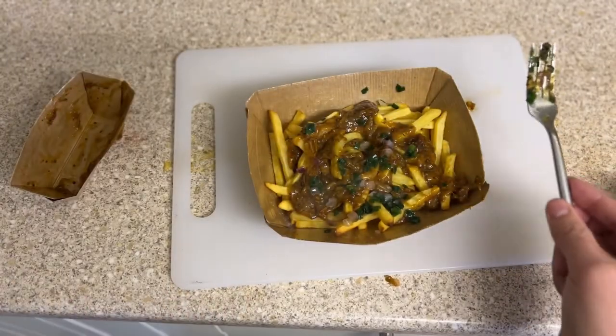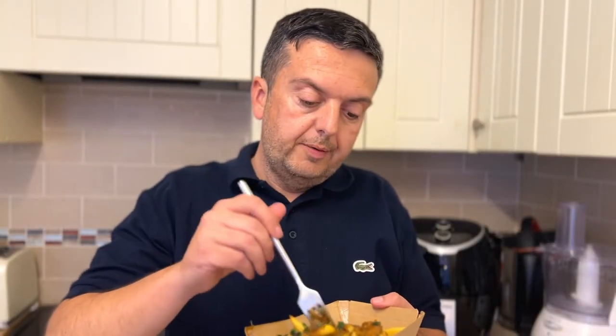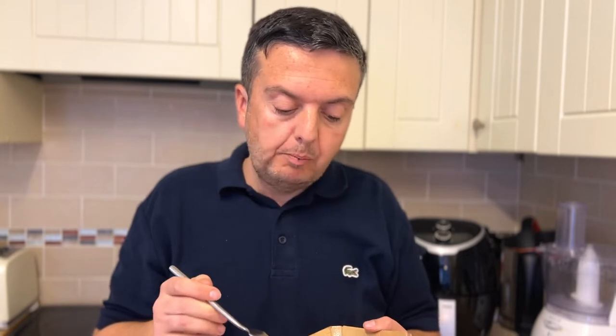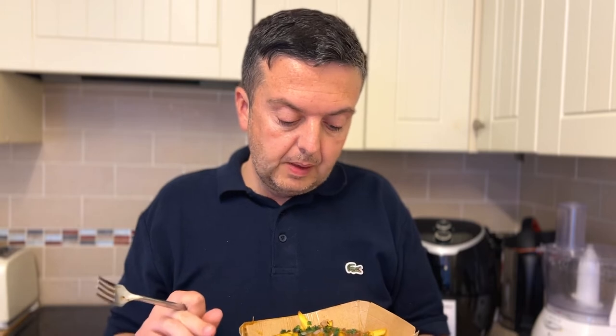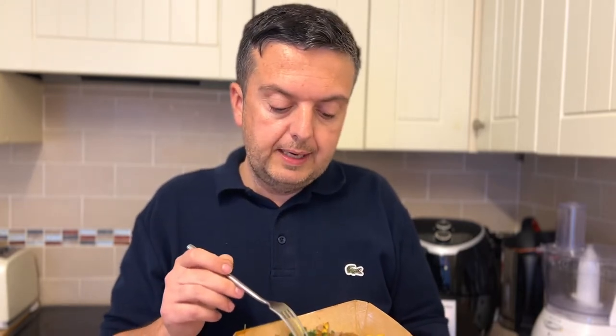That's the product in its fullness. I'm going to go up to the camera and give it a go. We've got the McCain Street Fries — I'm going to try and get a full load. Tell you what, it's really nice, it's really tasty! So we've got the chips, the pulled pork which is a sweet barbecue flavour, no heat or spice to it, and you get a slight crunch from the chives and the mini red onions.